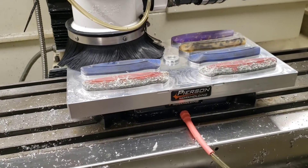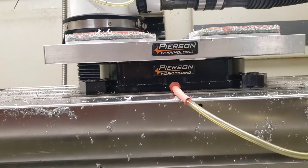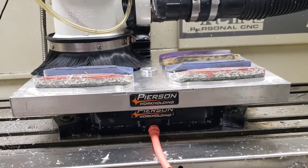This is the Pearson workholding manual pallet changer and I'm going to show a few different ways in this video that we use this manual pallet changer, including different pallets that we've made.